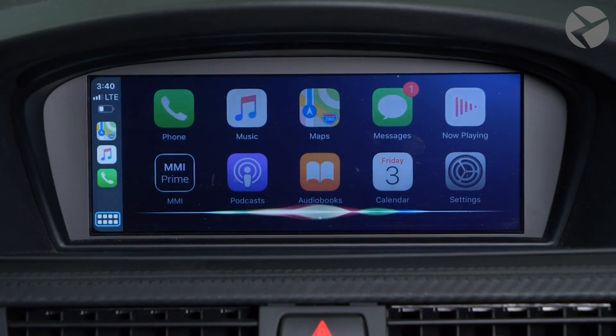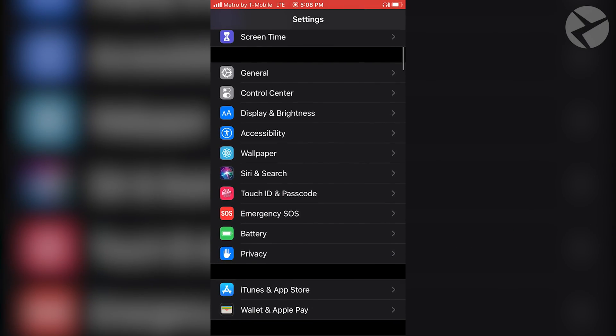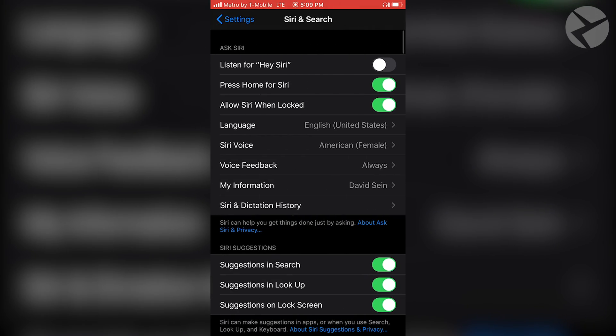Also, make sure you have Siri enabled on your iPhone. Otherwise, CarPlay will not be accessible. To enable Siri, go to your iPhone Settings, then Siri and Search, and toggle on the Siri functions if you don't have them on yet. You'll be guided through a short setup process.